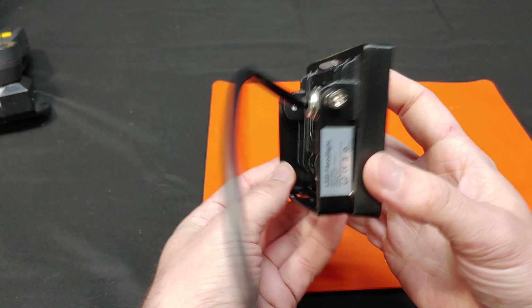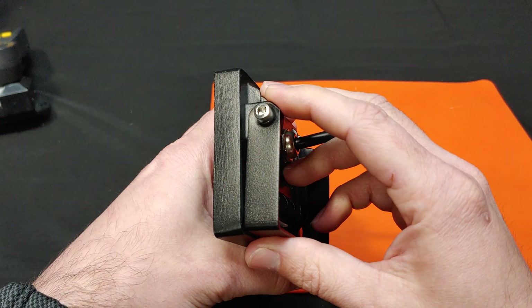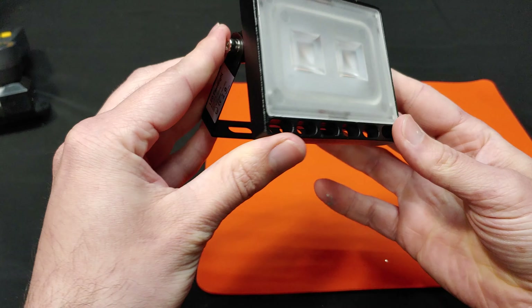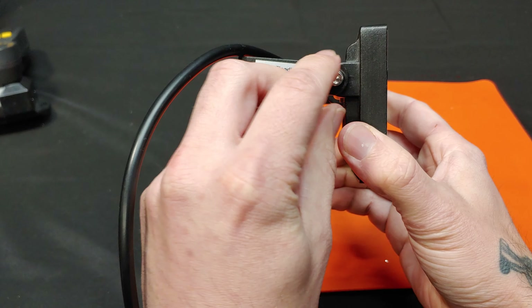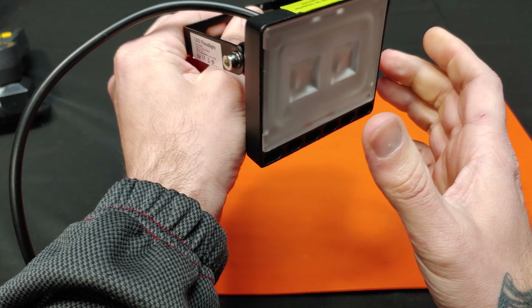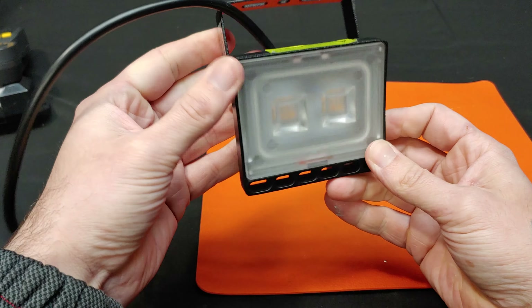I doubt that I'd be able to remove this without destroying it, but if we look closely, we can see that there are 12 one-watt chips beneath the surface.